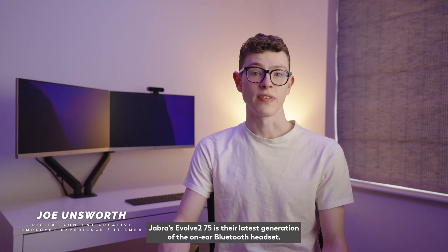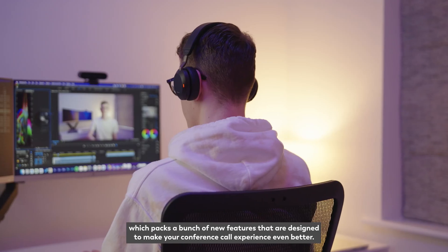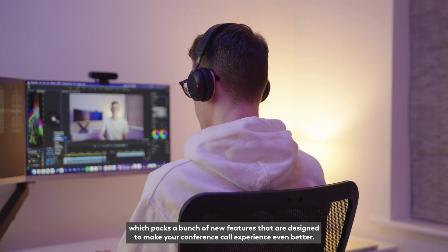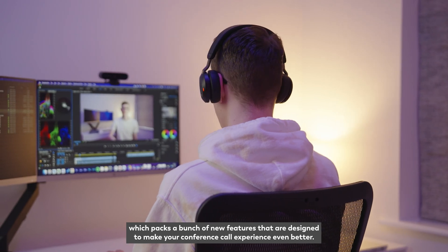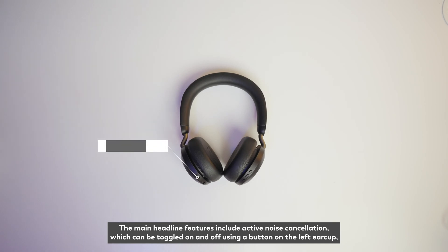Jabra's Evolve 275 is their latest generation of the on-ear Bluetooth headset which packs a bunch of new features designed to make your conference call experience even better. The main headline features include active noise cancellation, which can be toggled on and off using a button on the left ear cup.